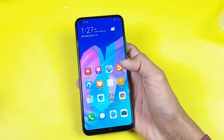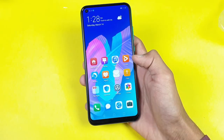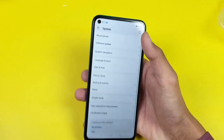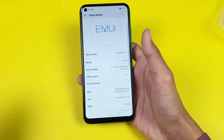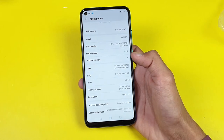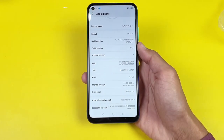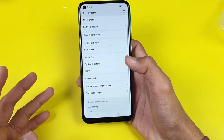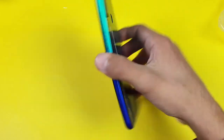Instead of the Google Play Store, we have the App Gallery, which is very similar to the Play Store but won't give you all the applications you normally need in daily life. Going to Settings > About Phone: this phone runs on Android 9 — no Android 10, which is a downside. It has EMUI 9.1.1, the same Kirin 710F chipset as the Y9S and Y9 Prime 2019, 4GB of RAM, and 64GB storage with about 52GB available. The display is 720p IPS, but the quality looks good. There's no dark mode, unfortunately.